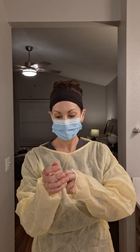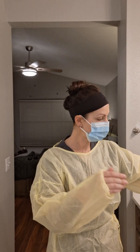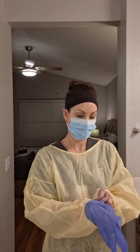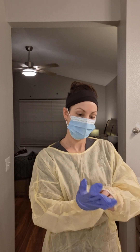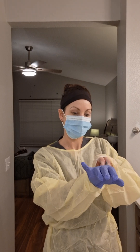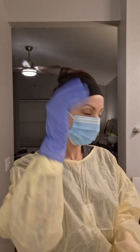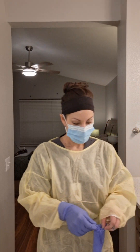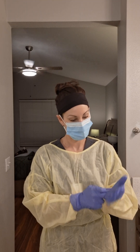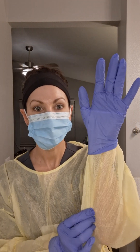I'm going to bring my hands out just a little bit and I'm going to put my gloves over the gown sleeve so that there's no skin showing. Same with the other hand, and I'm going to bring it down just a little bit.